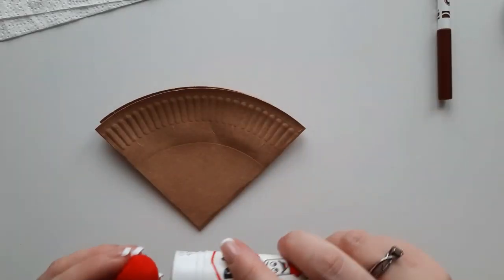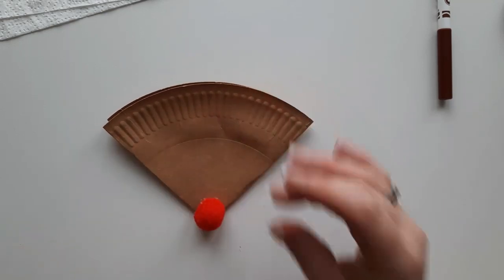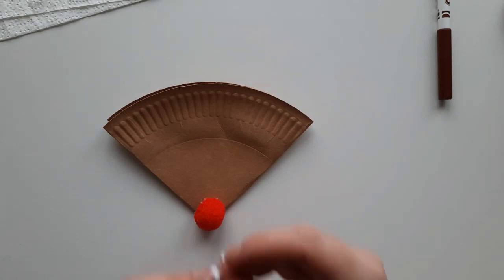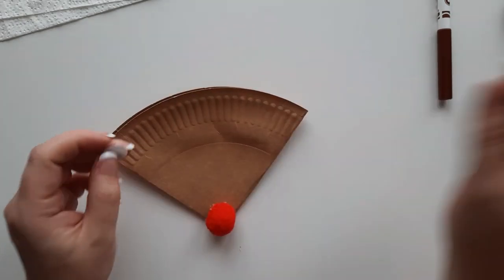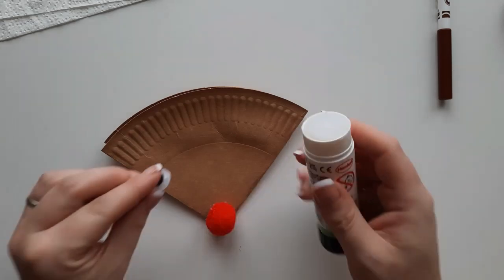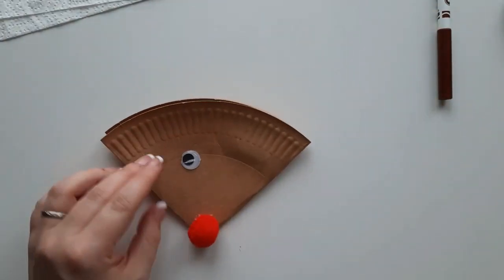Then you can add your facial features. Just add some print stick to a red pom-pom and stick this at the point of your semi-circle. Then glue some googly eyes onto the face as well — you might have some that you just peel the backs off, or you might need to add some glue like mine. You can put them close together or further apart; this is where the personality of the different Rudolphs really shines through.